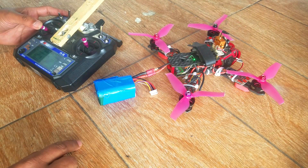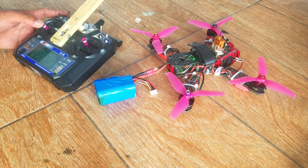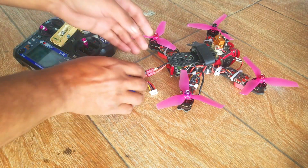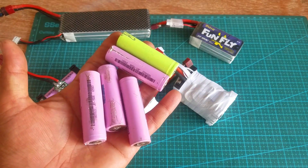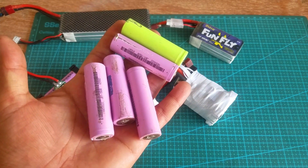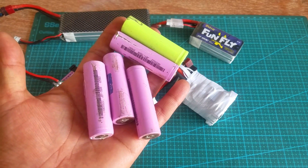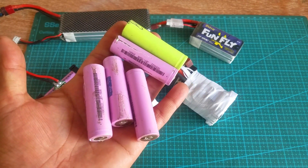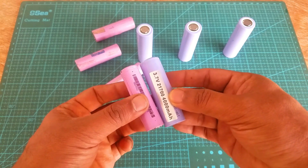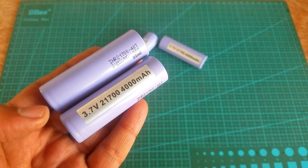So whenever you are going to purchase lithium-ion batteries, first check the discharge rate — it doesn't matter whether you decide to use 18650 or 21700. If you have built your first lithium-ion battery and you are not able to fly your drone with it, simply go ahead and check the discharge rate. The discharge rate of these 18650 lithium-ion laptop batteries is just 4A, so with these batteries I can never fly my racing drone. I started searching for 18650 lithium-ion batteries with a discharge rate of around 30A.